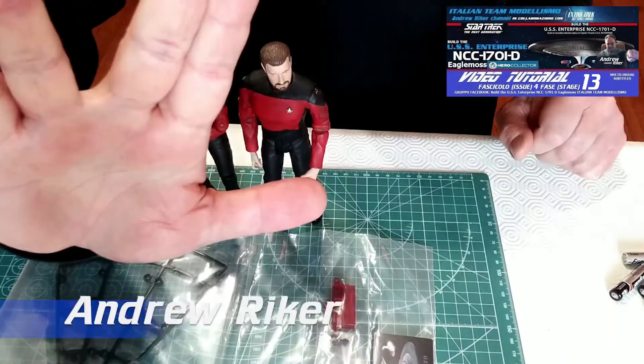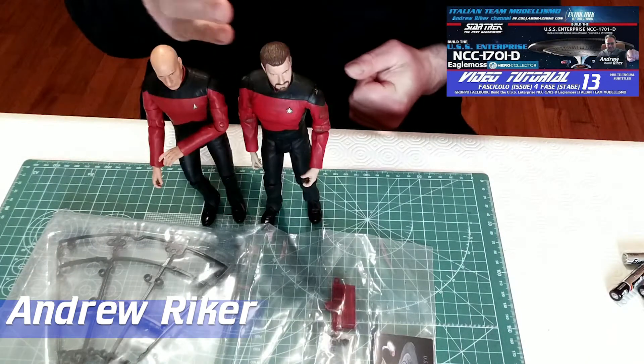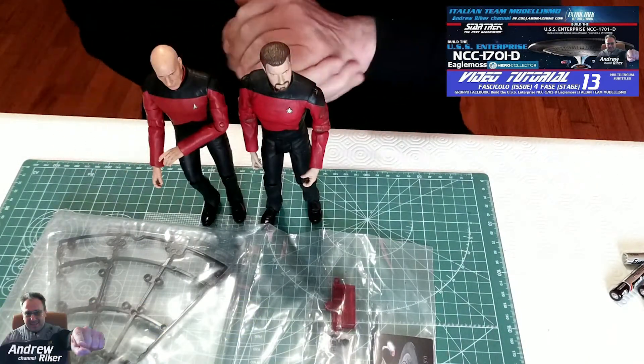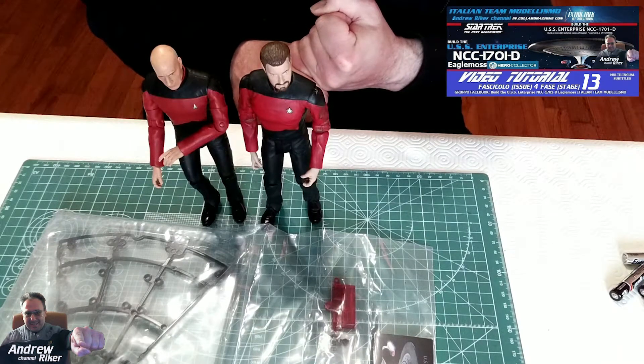Ciao a tutti amici e bentornati sul canale. Quest'oggi come potete vedere ci sono venuti a trovare anche il comandante Riker e il capitano Gianluca Piccard per seguire le operazioni di montaggio dell'Enterprise D da 70 cm della Eagle Moss.